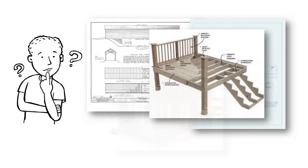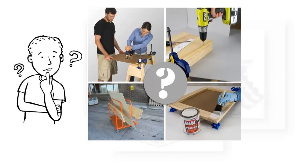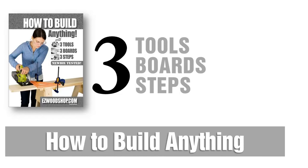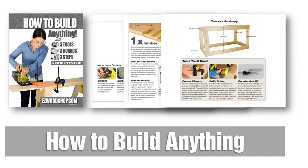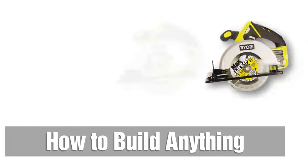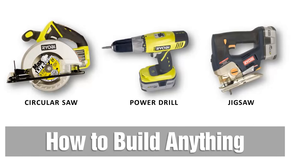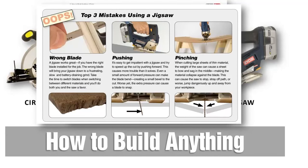Woodworking plans often assume too much from beginners, leaving out critical steps in the building process that experienced woodworkers no longer need. How to Build Anything fills in the missing pieces with easy-to-follow instructions for choosing tools, buying lumber, and constructing simple wood projects — all with materials you can easily find at your local home center. Part 1 starts with a quick overview of the three most important tools you'll need: a circular saw, a power drill, and a jigsaw. I've included some of my favorite tool tips for beginners, including knowing which jobs a tool can or can't do and how to avoid the most common mistakes people make.